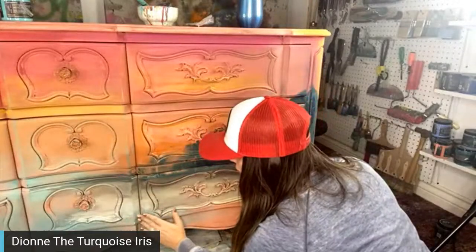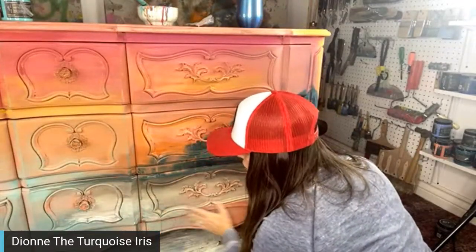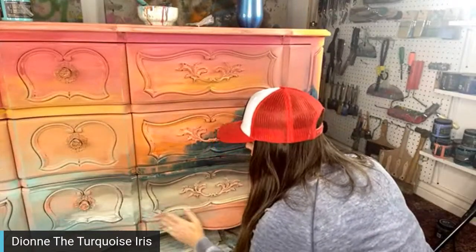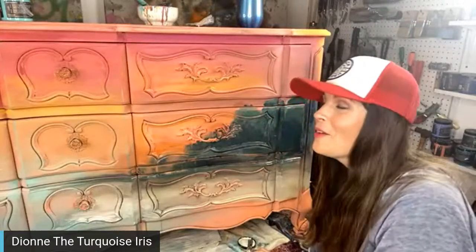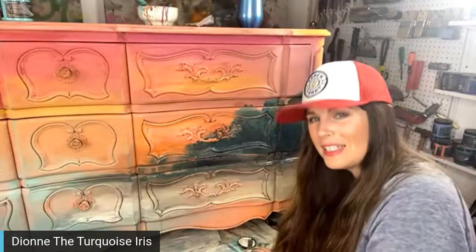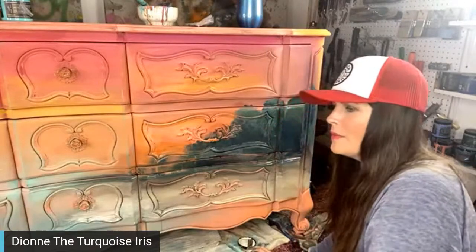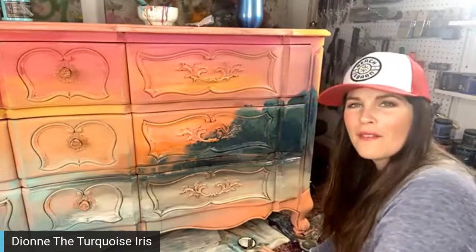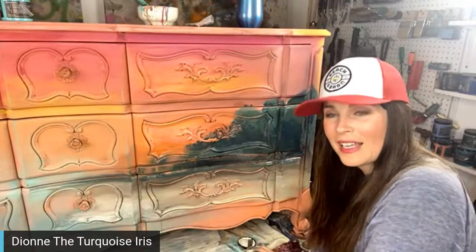I'm catching a plane tomorrow to go to Georgia — Eminem Mercantile in Canton, Georgia. If you're anywhere near, come see us! We'll be there Friday from 11 to 2 Eastern time, going live from Monica's shop. Then we have our VIP night, and Saturday is our workshop at the shop.